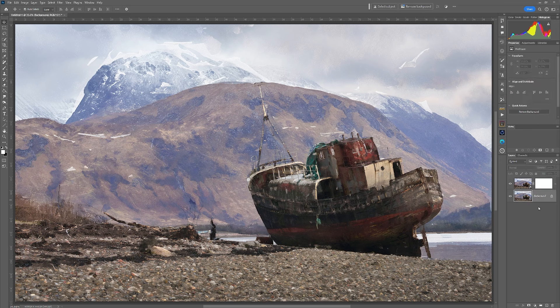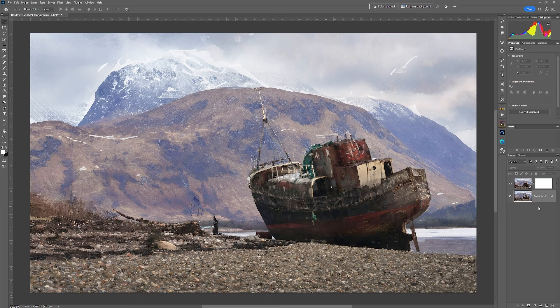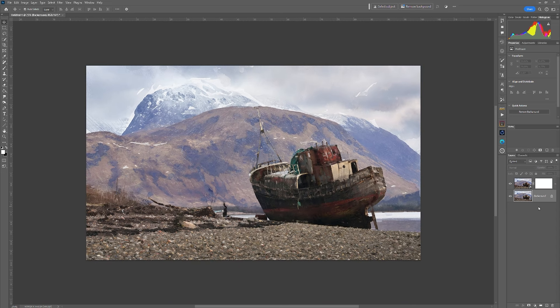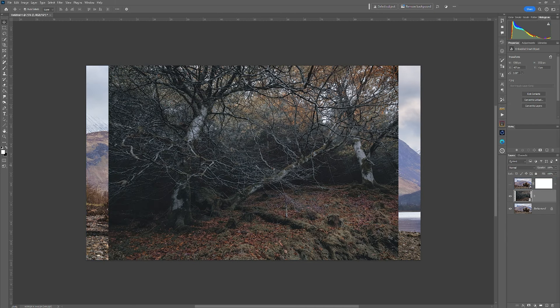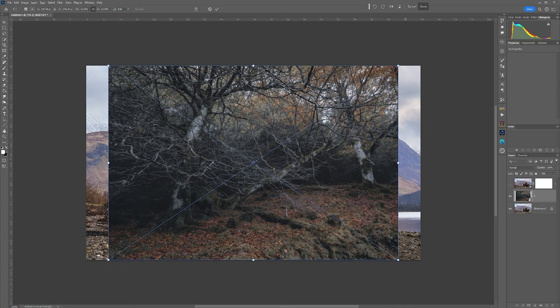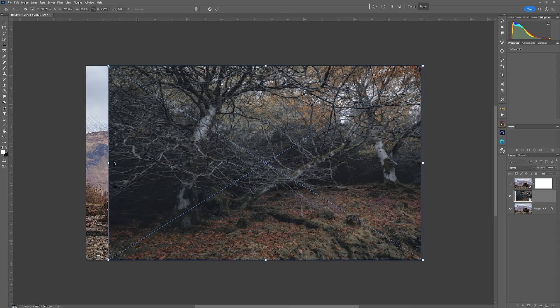The next thing I'm going to do is bring in a texture, because we're going to be building it up with textures to help emphasize the watercolor effect. You can bring in any texture at all. For this image I'm going to use trees — this is going to build up the texture. I need to stretch these to fill the canvas, which is simply Ctrl/Cmd+T, then hold down Shift and drag it out.